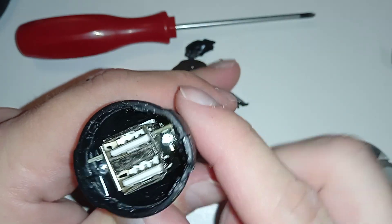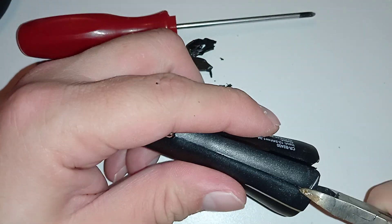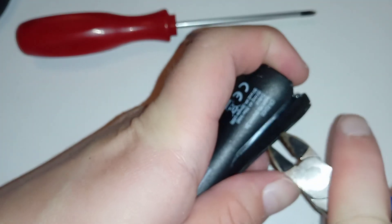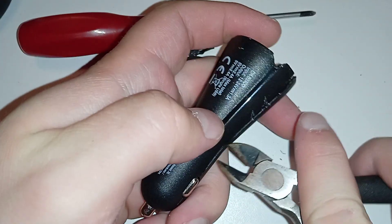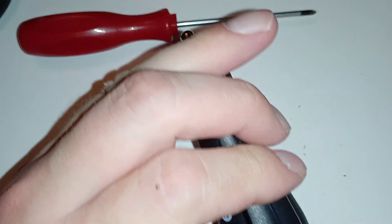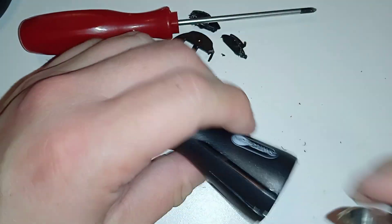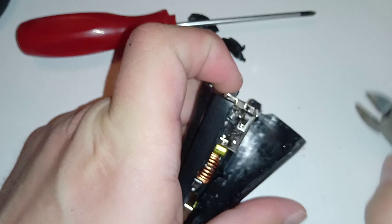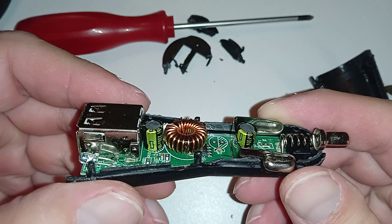These aren't meant to be taken apart. These are consumables — if it breaks, you just junk it and don't care. There's nothing to fix inside, so you don't want to take it apart. That's their thinking. It's all glued or just really, really tight.